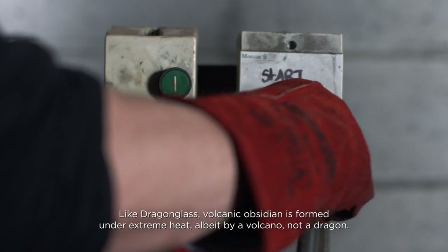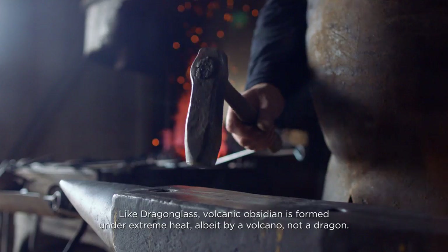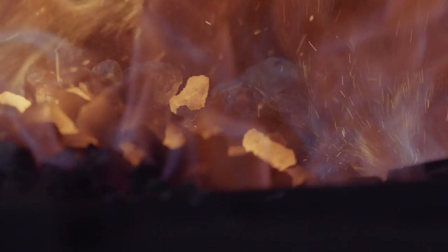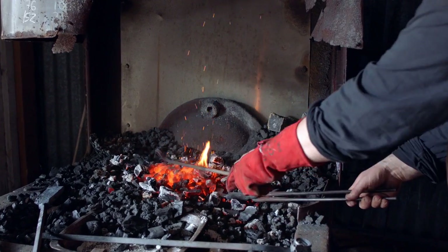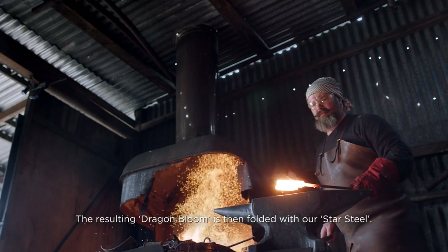Like dragonglass, volcanic obsidian is formed under extreme heat — albeit by a volcano, not a dragon. The resulting dragon bloom is then folded with our star steel.